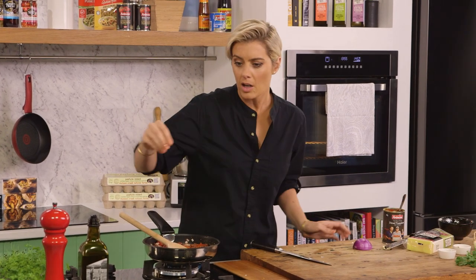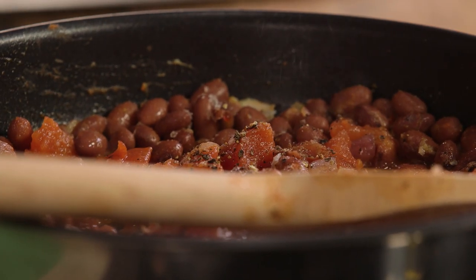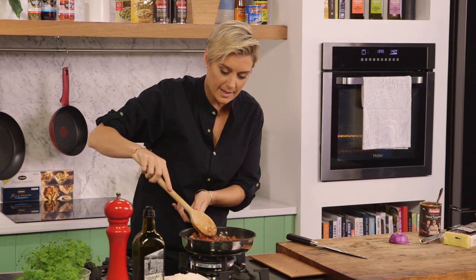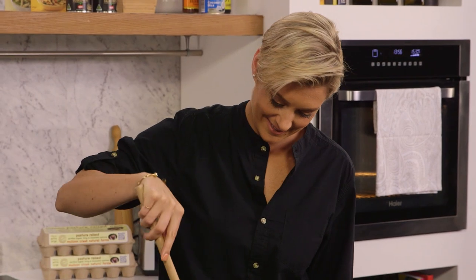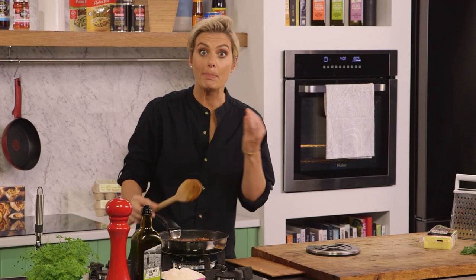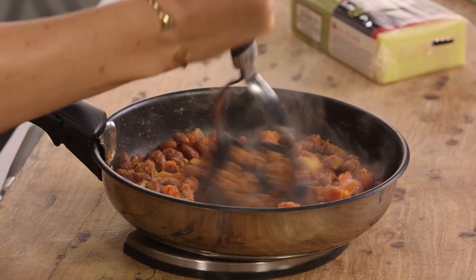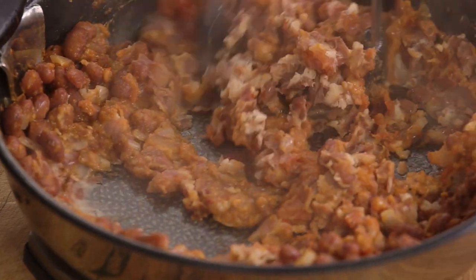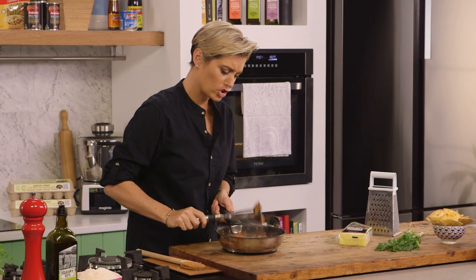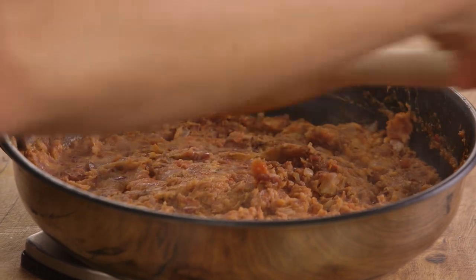One last few things — a nice generous amount of Murray River salt flakes, some cracked black pepper, because it's all about flavor when we're making dips. Just mix that up. Now I'm going to let that cook for about five to ten minutes just to make sure everything's soaked up before I start mashing those beans down. Now that those beans have warmed through they're a lot easier to mash. We'll take that off the heat and we're just going to mash all these lovely beans up. That smells so good — I'm just going to smooth that around because we're not finished yet.